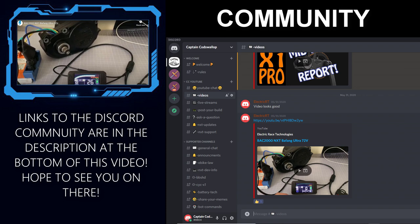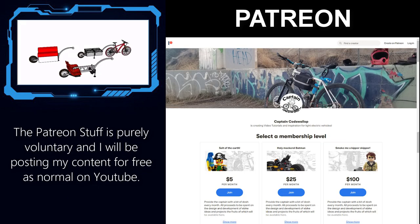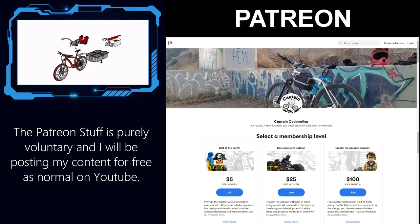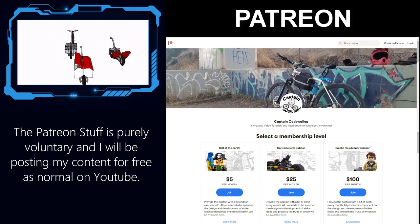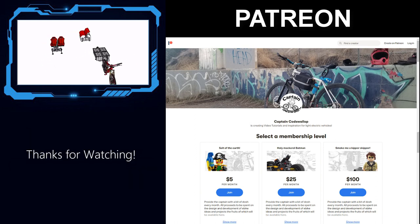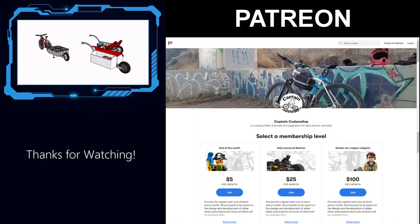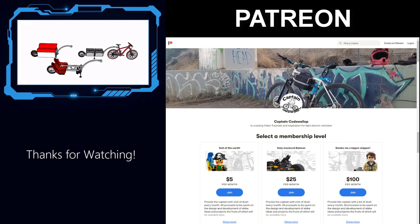The link to the Discord channel is in the description below and will get you access to the server. You will also be able to chat with the people installing the new NXT system and get updates on its development. If you want to support the project financially, you can do so via the Patreon system. Any funding will be used to further develop the online community and development of projects, and there are perks including access to all of the 3D parts I've already designed. Thanks for watching and supporting the channel — hopefully I'll see a few people on the Discord server and we can start bouncing some ideas around with this trailer concept.